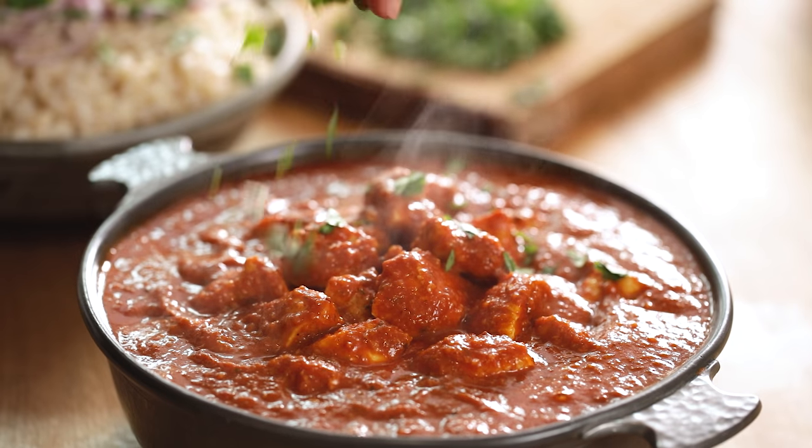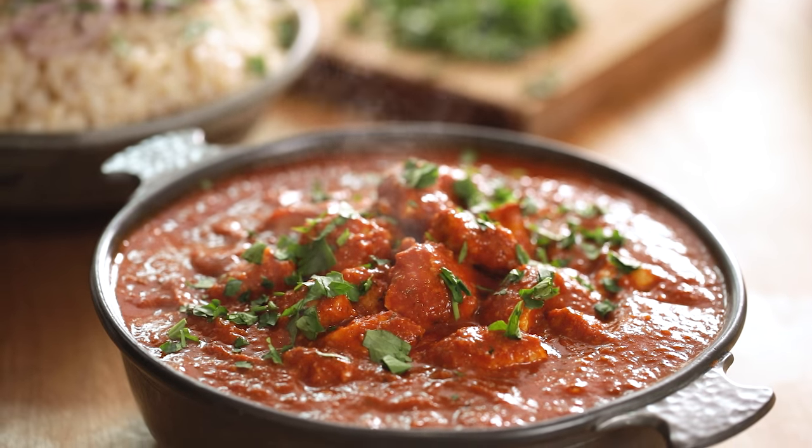Once that's all cooked turn off the heat and sprinkle on some chopped fresh coriander or cilantro. And there you go, that's my chicken madras — a rich, tasty and spicy curry. Serve it with rice and you're good to go.